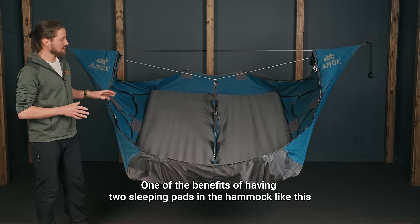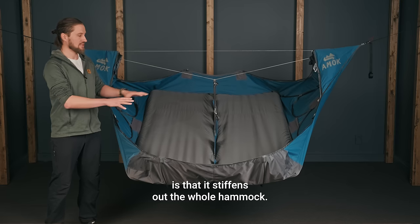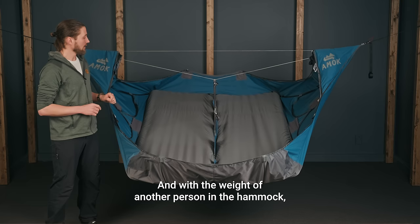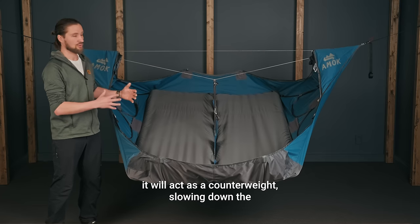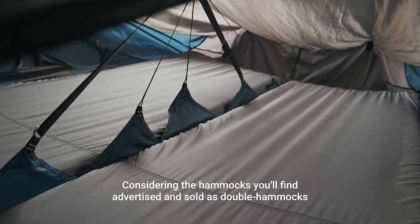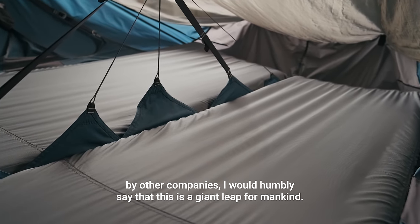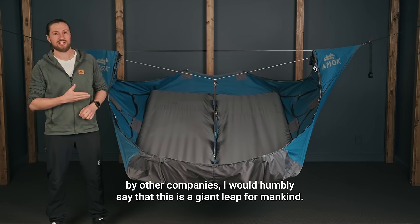One of the benefits of having two sleeping pads in the hammock is that it stiffens out the whole hammock, so you get the benefit of two pads — that helps. And with the weight of another person in the hammock, it will act as a counterweight, slowing down the overall movement. Considering the hammocks you'll find advertised and sold as double hammocks by other companies, I would humbly say that this is a giant leap for mankind.